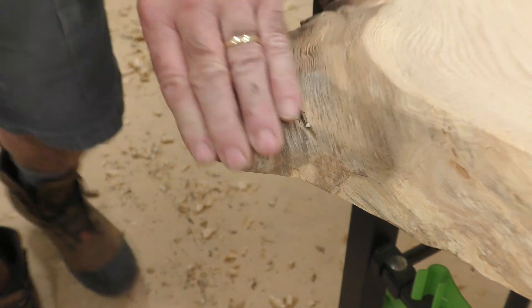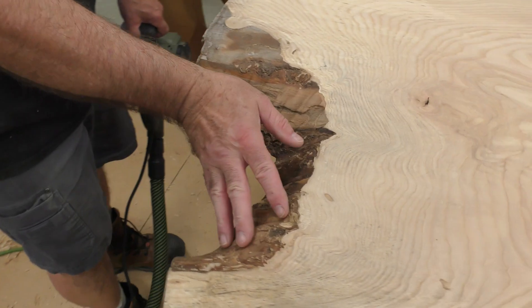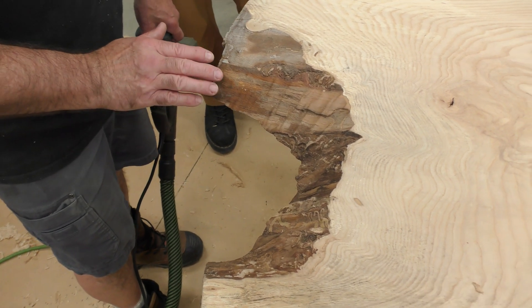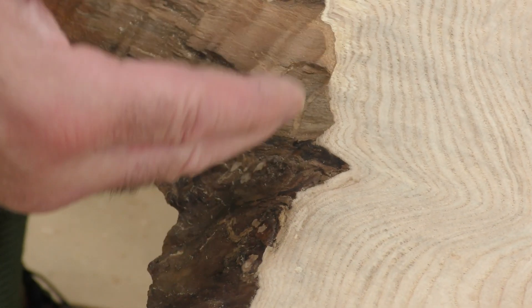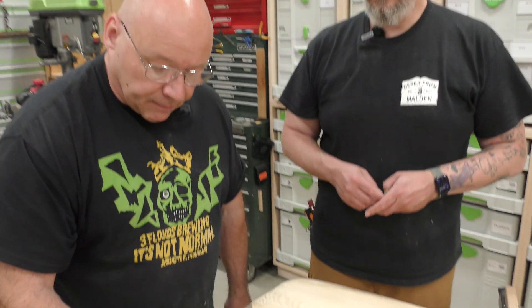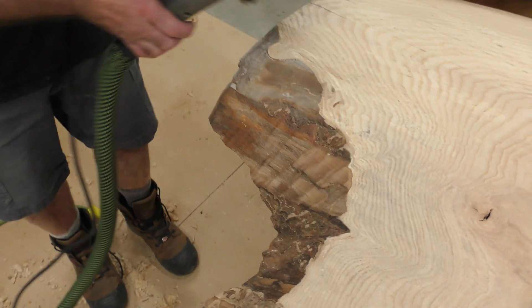This edge has a variety of different ledges, bumps, nooks, and crannies. I'm going to have you work the Restorer around the knot. Remember, there's a lot of cambium — the inner bark. You have the outer bark and this is the inner bark with some fibers still left over. I may take a chisel to get into these nooks and crannies, but I'll have you start working this with the Restorer.